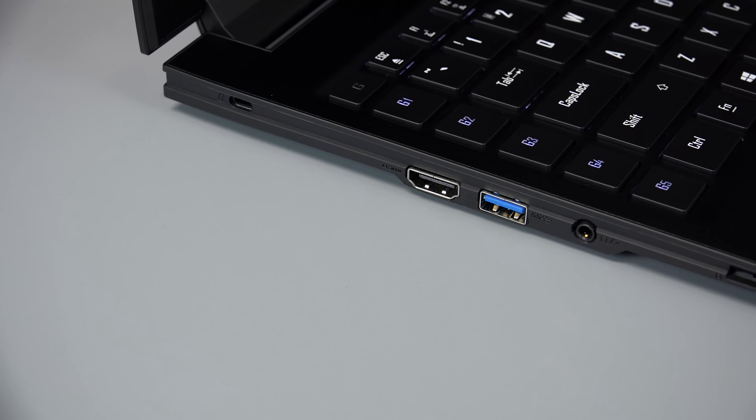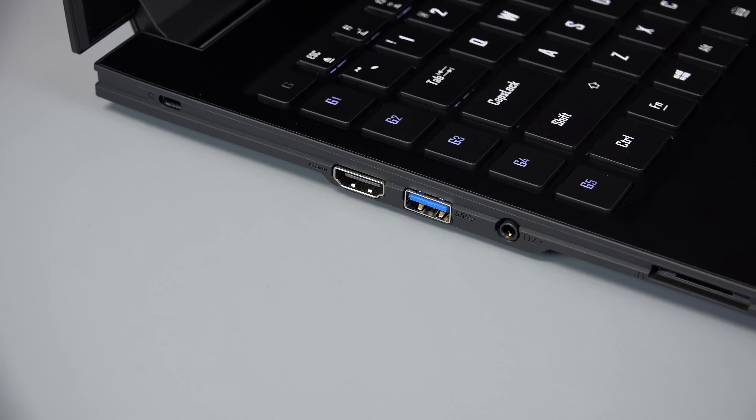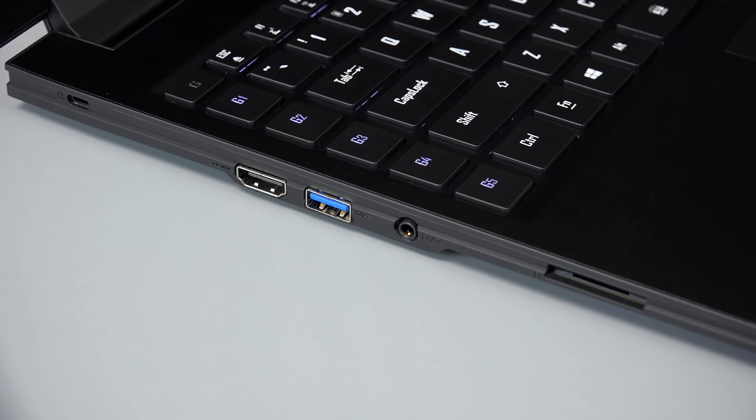On the left-hand side of the device, it has a Kensington lock, HDMI port, USB 3.0 port, and a combo headphone microphone port.